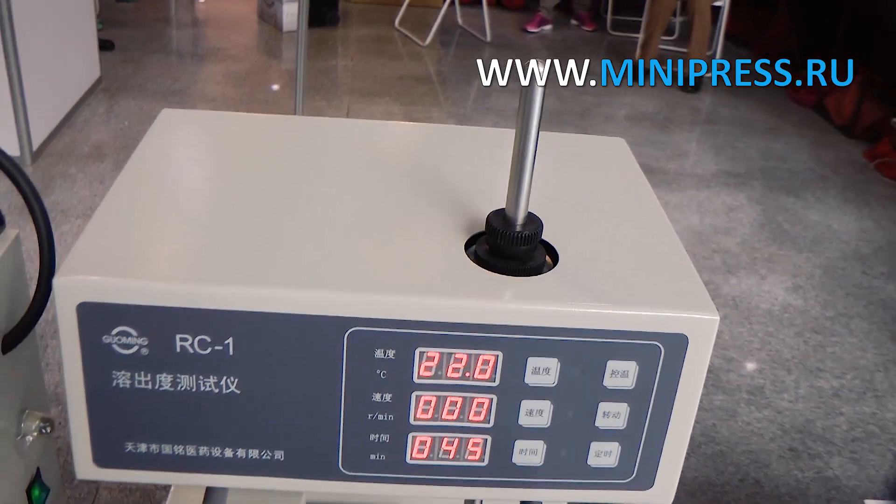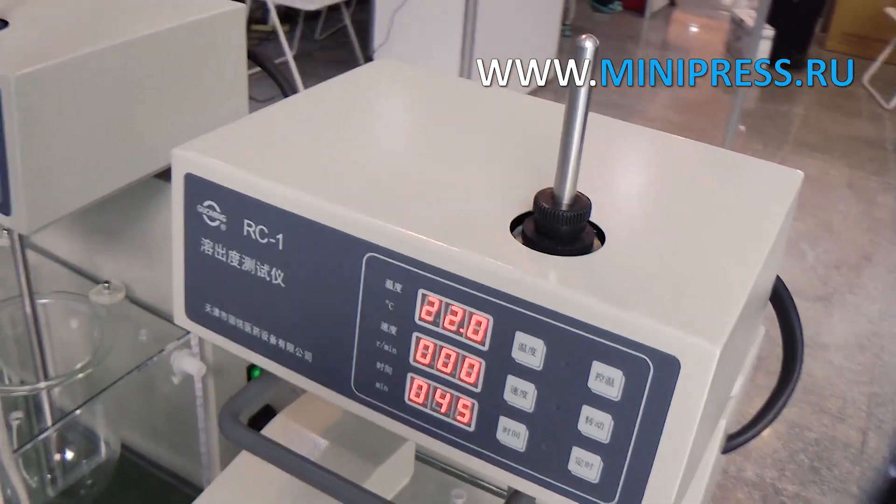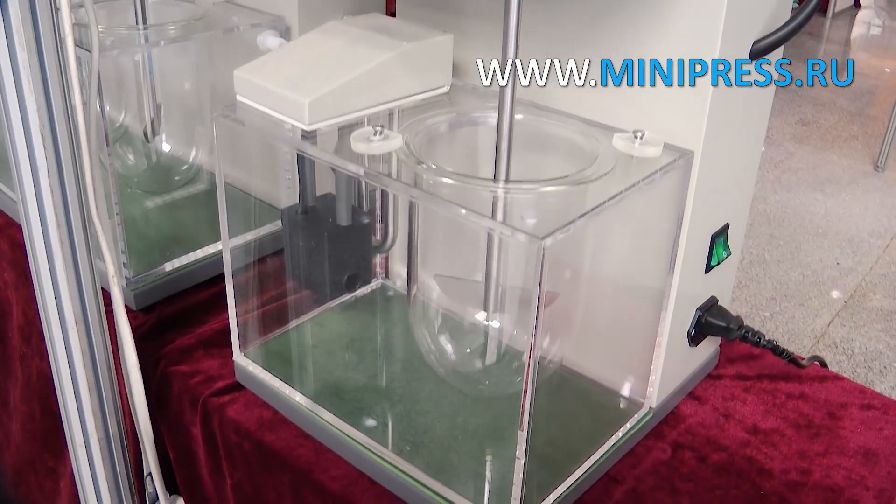It has one reservoir and one paddle arranged in one row. The main parts of this equipment turn smoothly and flexibly. The tank and blades are made of stainless steel SUS 316L.